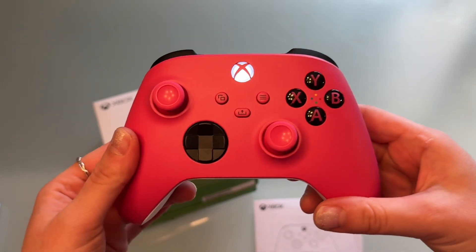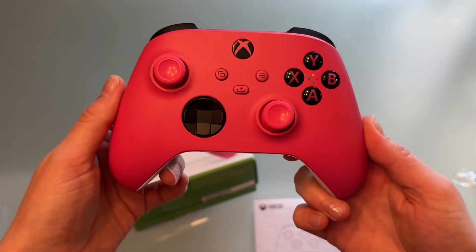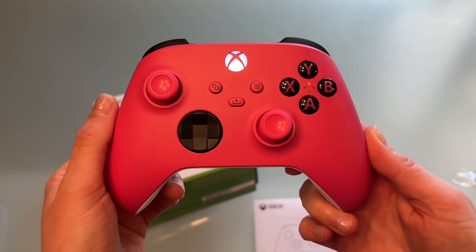This controller seems to be working good as new, so I will definitely buy from the Amazon Renewed Warehouse again.